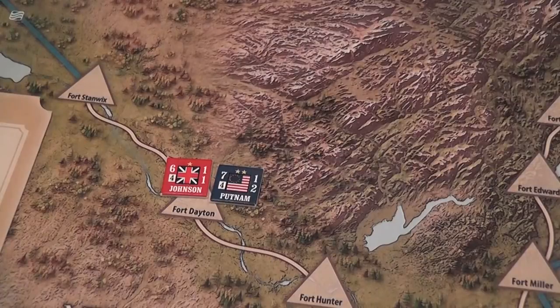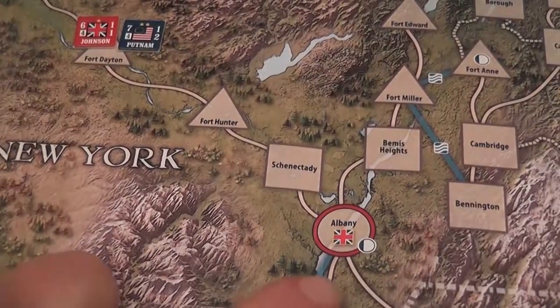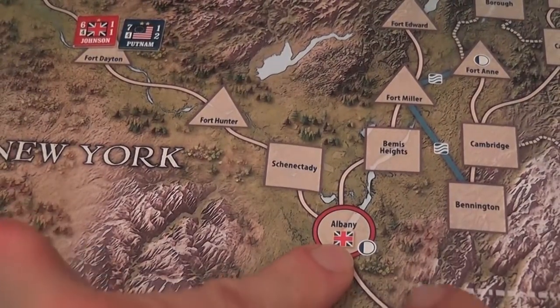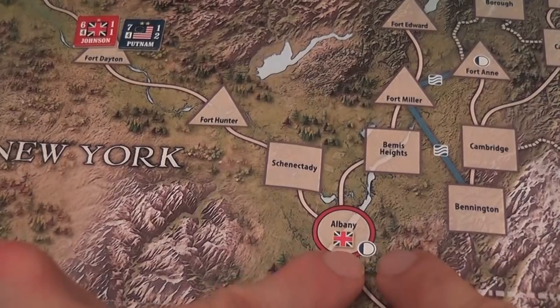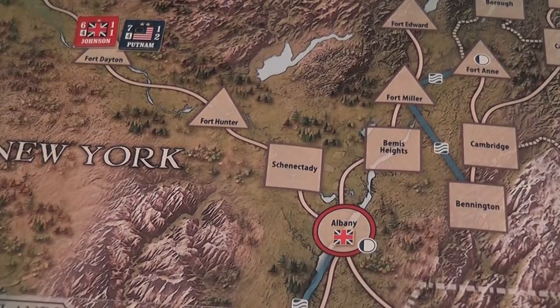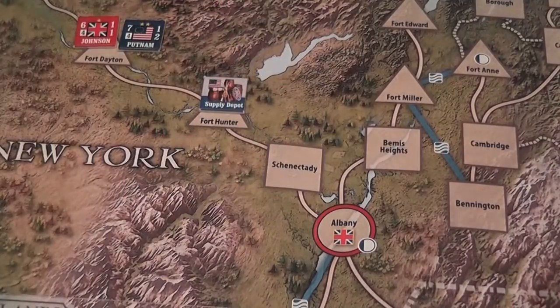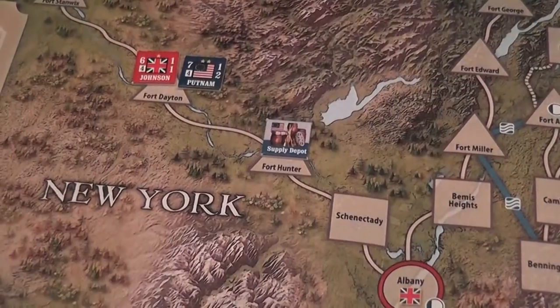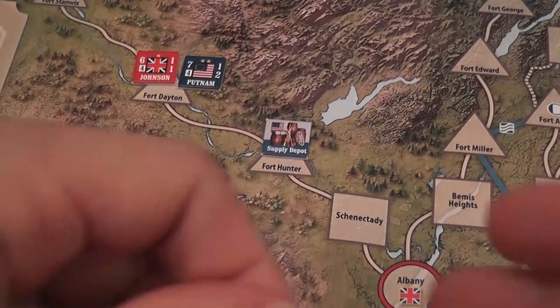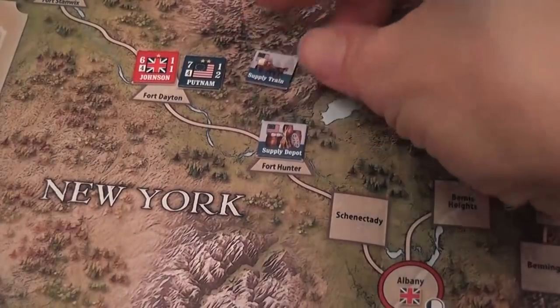We also have a supply check chit and a random event chit for both players — when drawn, you simply need to check for supply. Supplies are very important. When you draw the supply check, you need to demonstrate that your units can trace a line of supply to either a magazine — a source of supply printed on the map — or a supply depot, which is a counter you place on the board using actions. You can also trace supply to a supply train, which you place on the map but can travel with you. If you are besieged and have supplies inside, you need to consume the supply train to demonstrate supply.